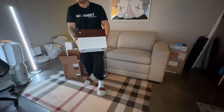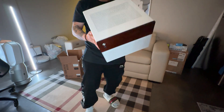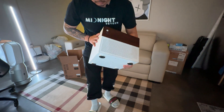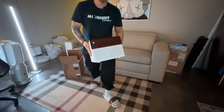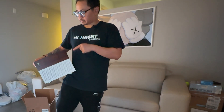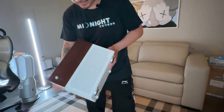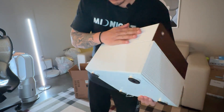Dude, this is clean — look at this! It's much bigger than I thought from the pictures. I thought it'd be smaller but I think this is the perfect size. Everything that I would need is going to be stored in this small little PC. And the wood grain interior — it's so nice.